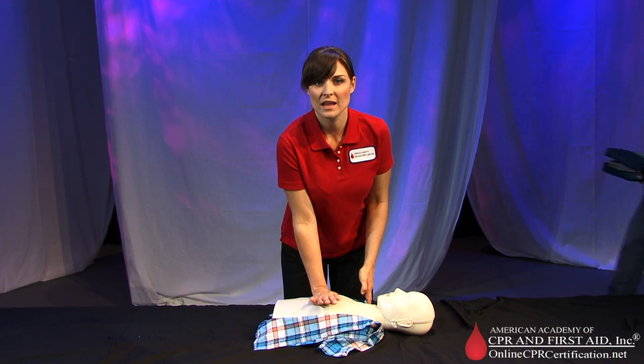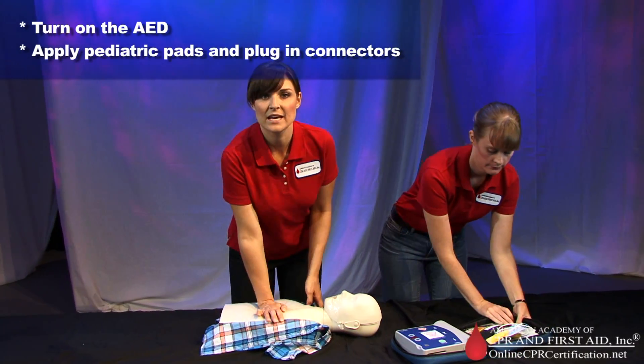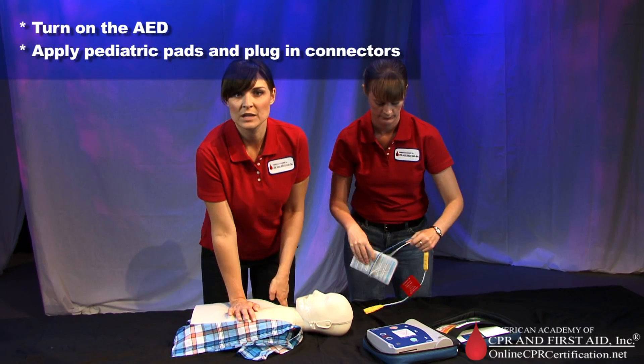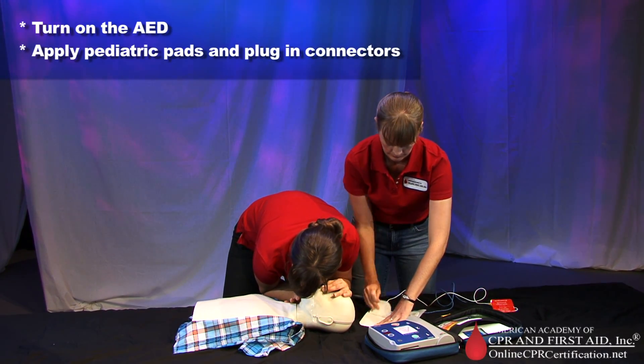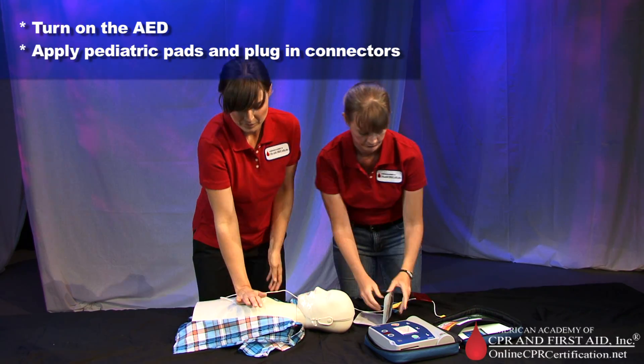When the second rescuer arrives on the scene with the AED, turn on the AED and follow the prompts. Apply pads to the patient's bare chest. Plug in the pads connector next to the flashing light.